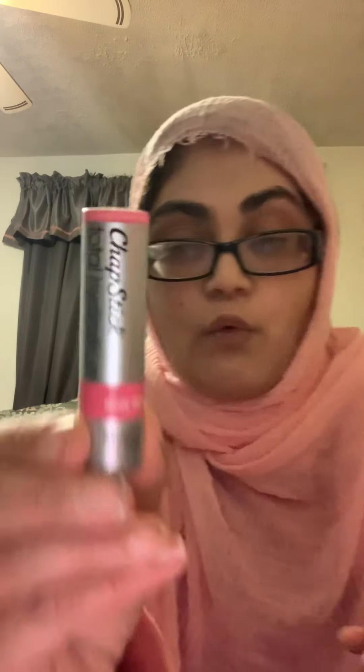So this is also my everyday work makeup tutorial — it's a two-in-one. The second product is the Chapstick Total Hydration in the color rose petal. It comes in a ton of different colors. Apply some to the bottom portion and into your lips. If I have a regular workday, I just apply some foundation and this Chapstick and call it a day.